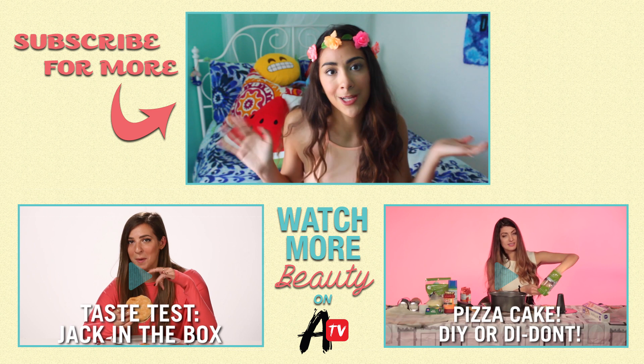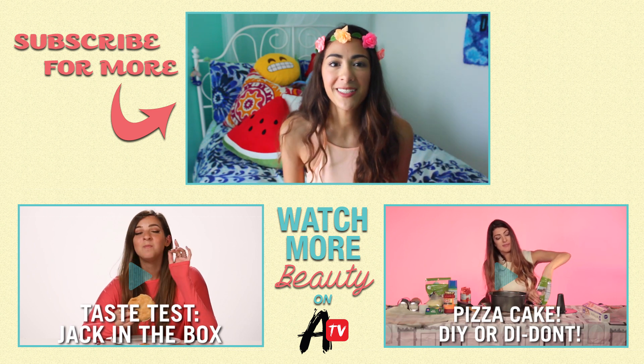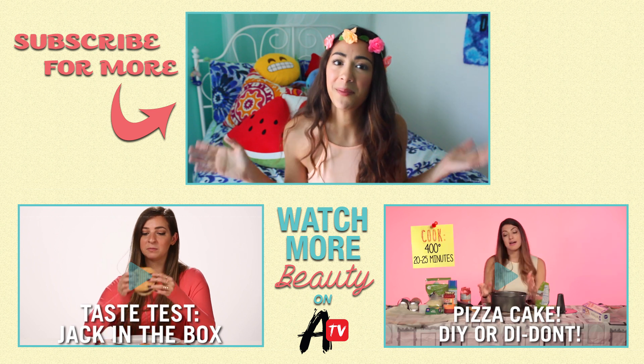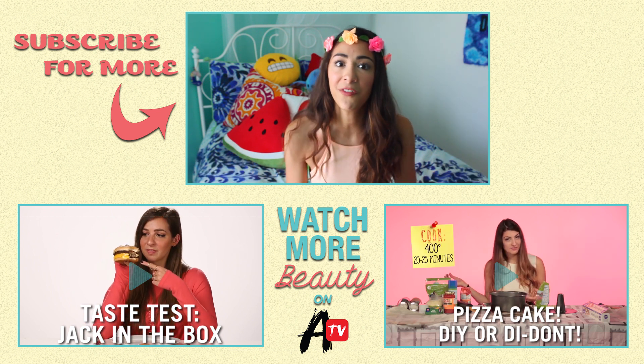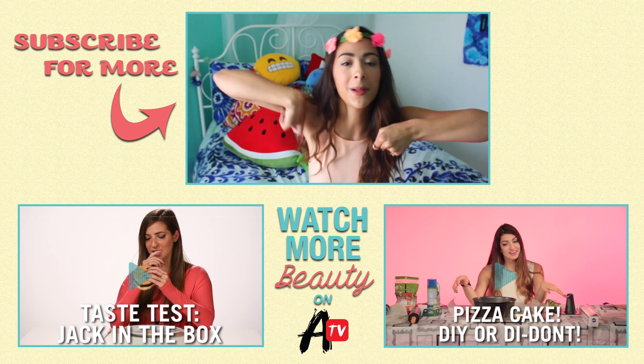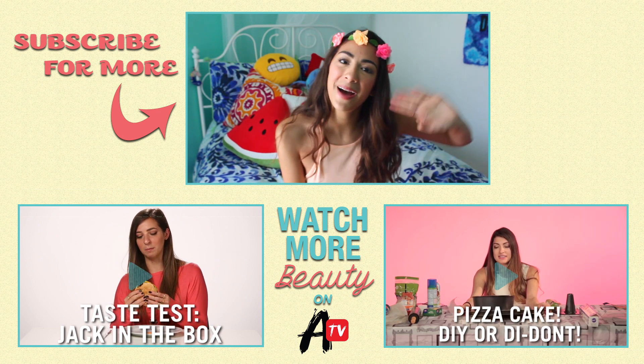I hope you guys loved learning how to make some awesome DIY summer treats. If you'd like to see more awesome videos like these, make sure to subscribe to AwesomenessTV. And if you'd like to see more videos from me, you can subscribe to my channel, which will be linked in the description box below. All right, see you guys next time. Bye!